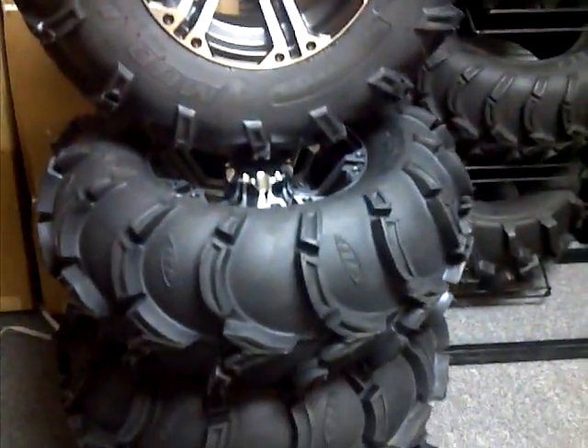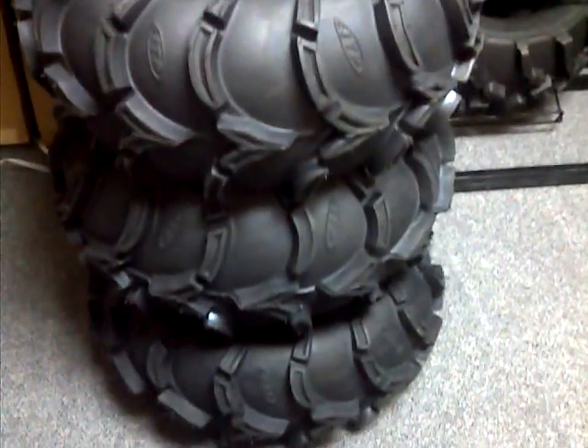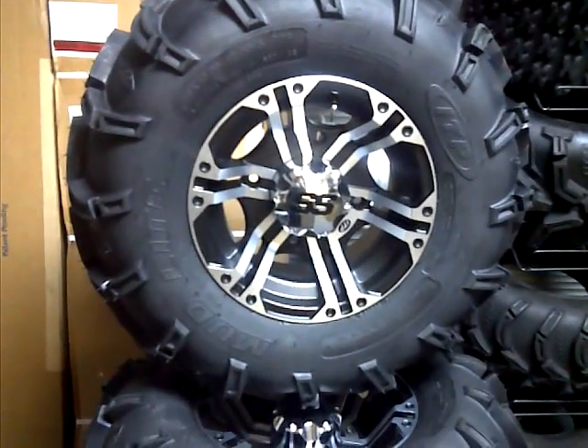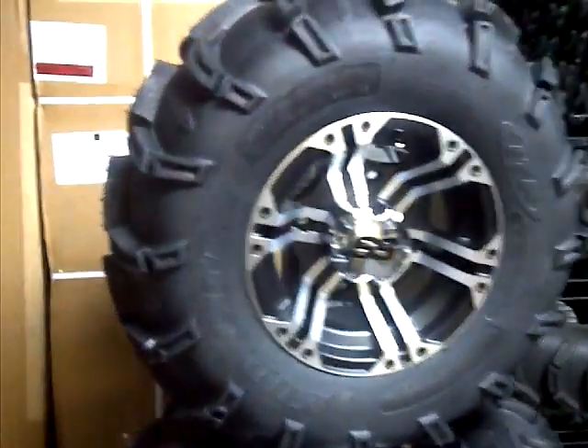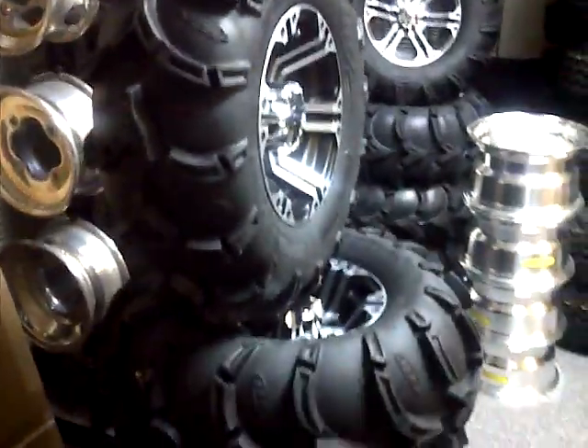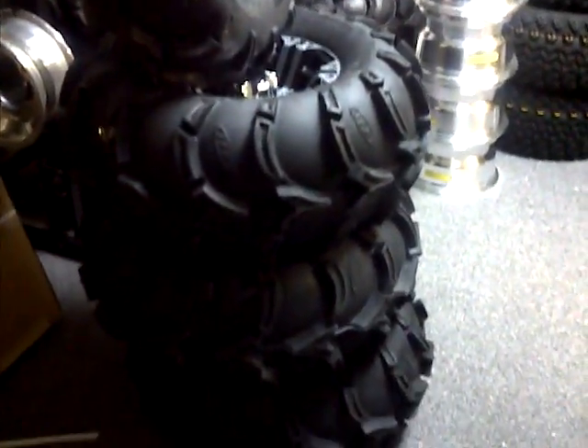Let's see if we can take a better look at them so you can see what we're getting. We offer free shipping. All of our kits come with caps and lugs for free at no extra charge, chrome valve stems, and they come properly inflated. Just a really nice wheel kit at a really good price.